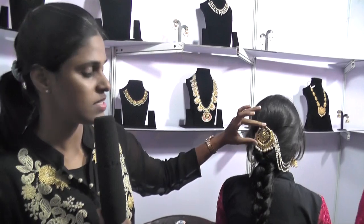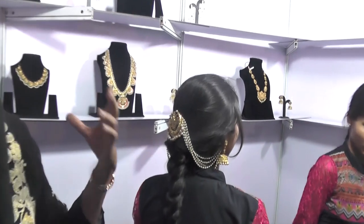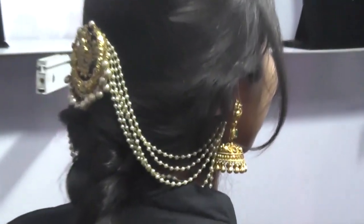Seeing now is a hair piece that can also be worn in the neck. This pendant comes in different shapes and sizes, and these are the Chempaswaralo. This can again be worn as a necklace later on as well.